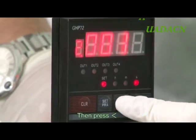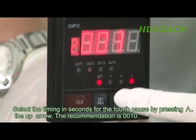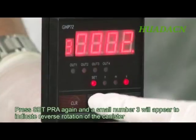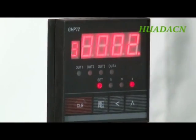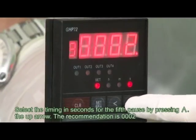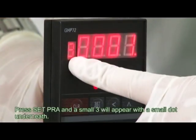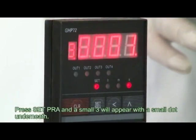Then press the left arrow. Select the timing in seconds for the fourth pause by pressing the up arrow. Press Set Pra again and a small number three will appear. Then press the left arrow. Select the timing in seconds for the fifth pause by pressing the up arrow. Press Set Pra and a small three will appear with a small dot underneath.